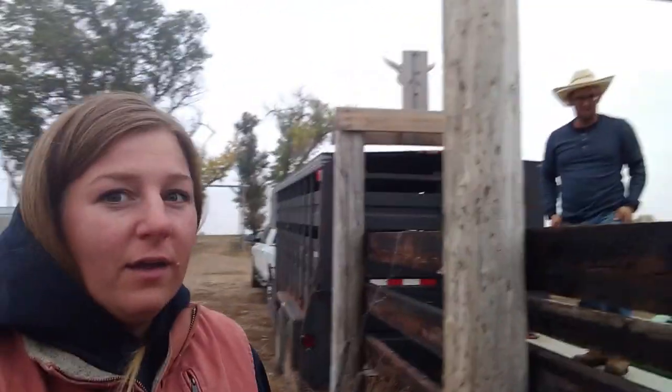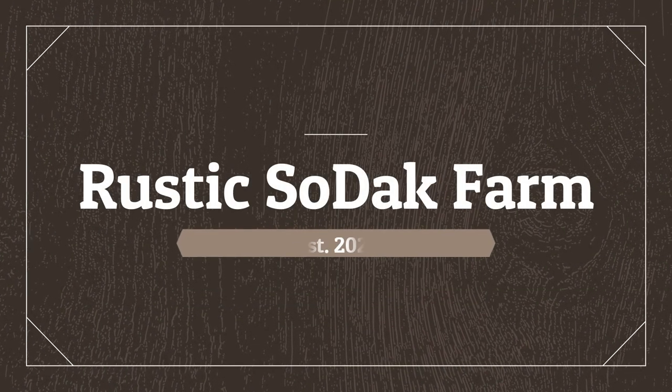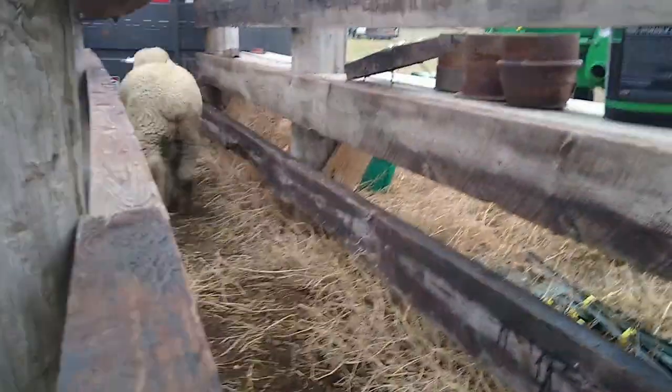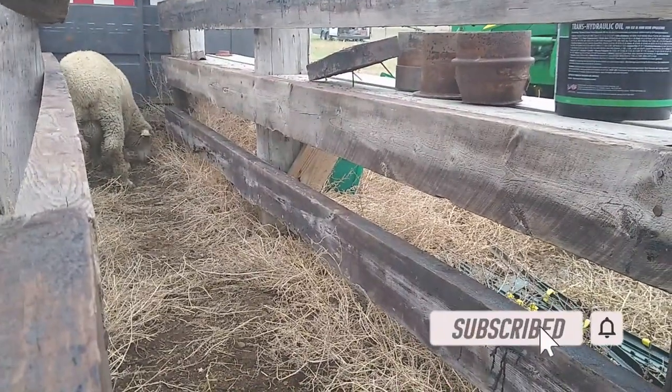Good morning guys, it's Jesse with Rustic Sodak, and we got Trent. So last night we purchased a ram. He's a full-bred Targhee — the boys named him Willie. He's about 20 micron for his wool quality and he was semen tested.